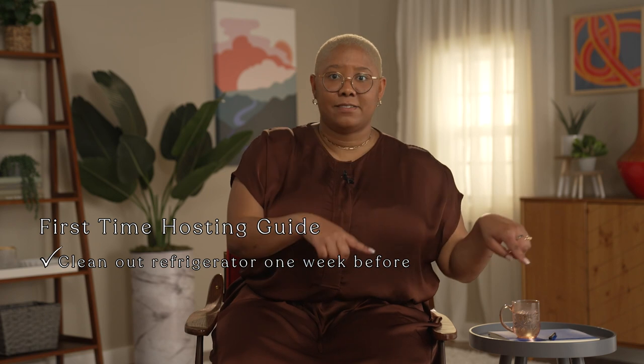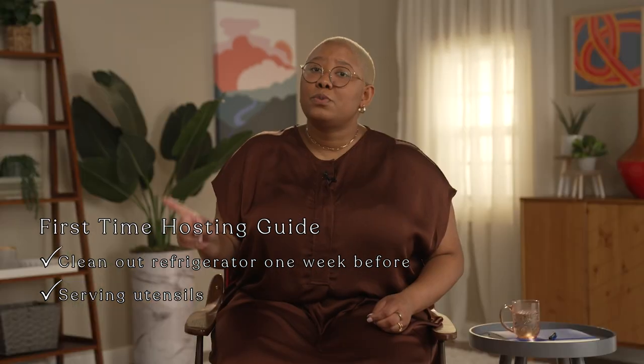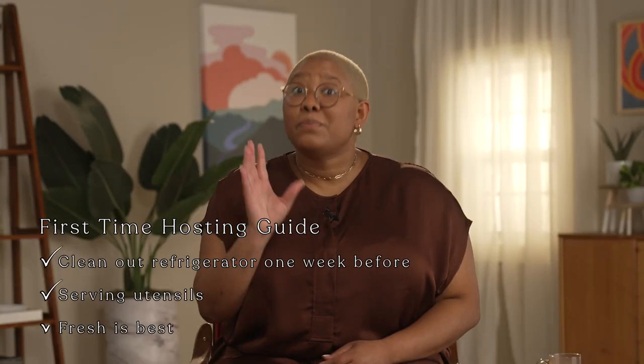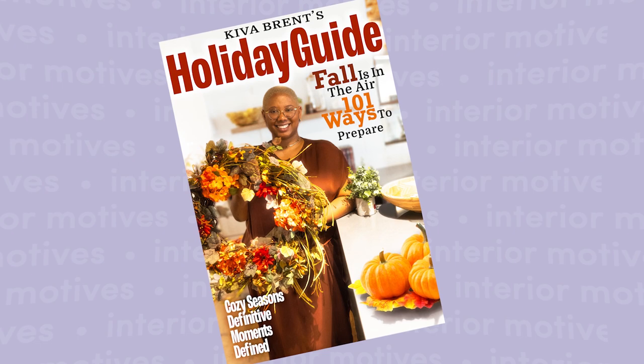Never hosted before? Bet you didn't think to clean out your refrigerator a week in advance so that you have room for a giant turkey and all of the sides. Did you pick up serving utensils? The spoon you use to eat your morning cereal is not large enough to serve stuffing. Hosting your first family holiday is a huge transition from showing up five minutes before dinner starts with a box pie you picked up from the frozen section of the grocery store. Get one from the bakery section. This isn't a cooking show, so you'll have to look elsewhere for recipes, but I consider myself a wannabe Martha Stewart, so allow me to impart my top four hosting tips.